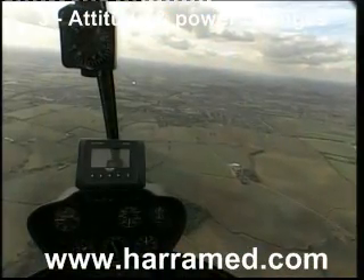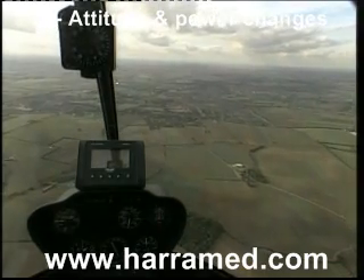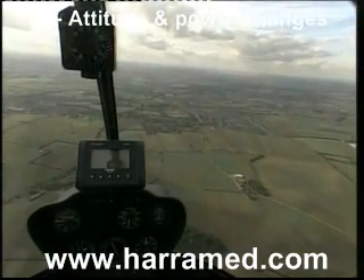Exercise 5, Attitude and Power Changes. The first thing we're going to have a look at is how to change the attitude to give us a different airspeed.